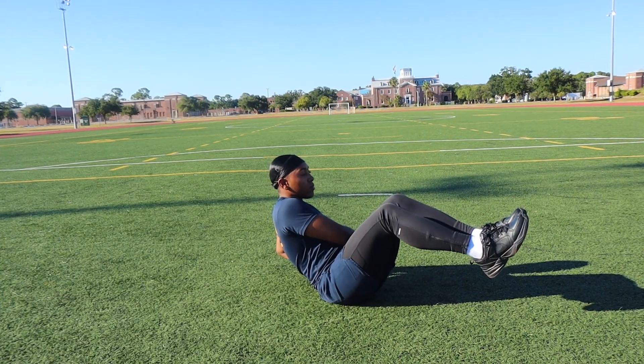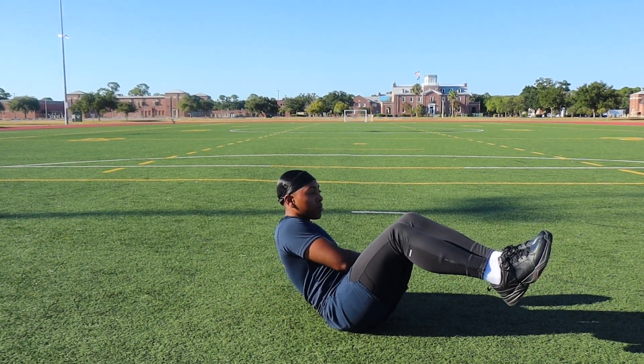The next workout is gonna be three sets of ten mason twists. It's gonna be one, two, three, four — and that's one.